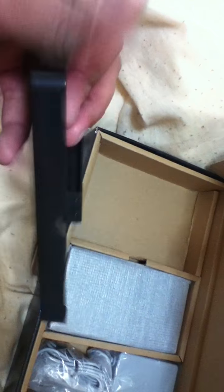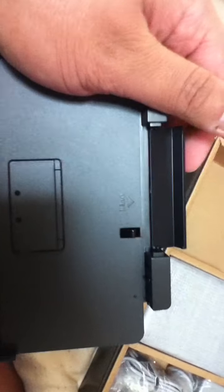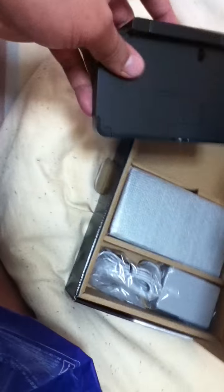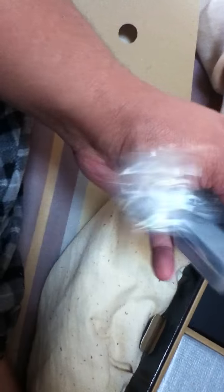This is the charging base — interesting. You know, trying to find a place to actually put this open. So you got the back, and I guess that's how it works. We have the typical charger. Nothing really special there.